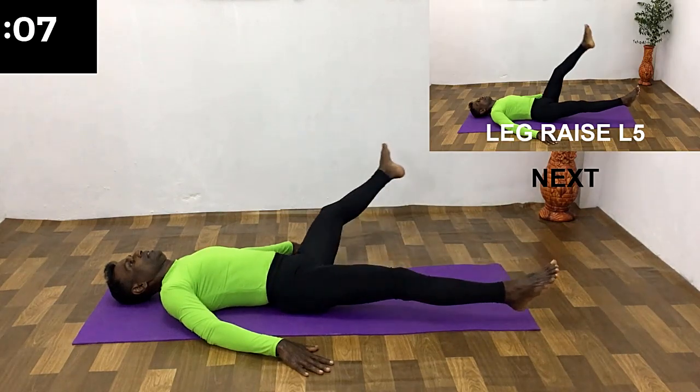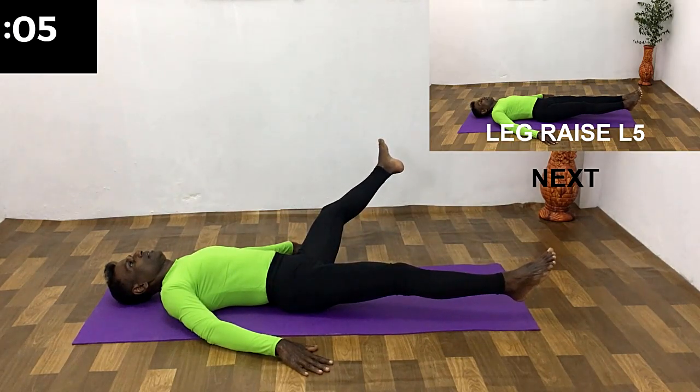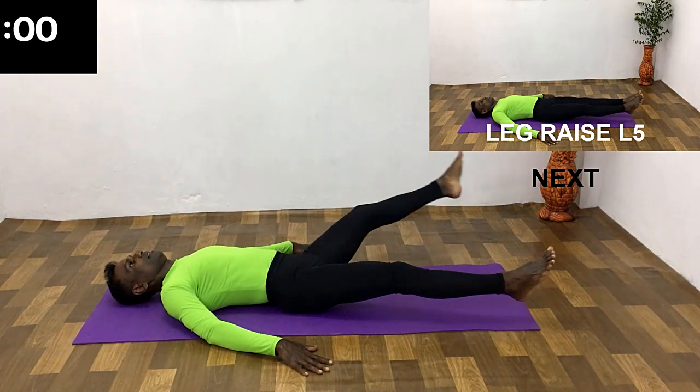Hold the way out, breathing out. All the way out breathing — remain in this position for a few seconds. All the way in, breathing out.